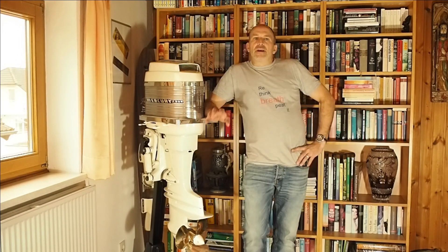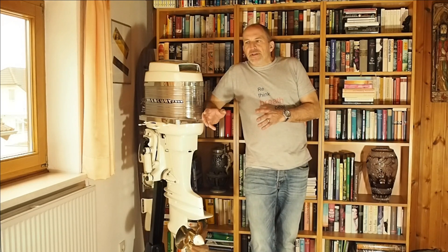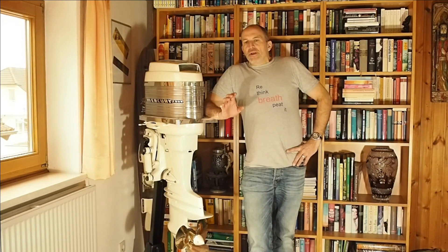Hi and welcome back. This is Achim from Inner Space Explorers and today our topic, very timely, is disinfection of dive gear. I will split this into two videos: one will be about open circuit gear and one will be about rebreathers. I think this is easier than putting both in one video and overlapping things. So this first one will be about open circuit gear.